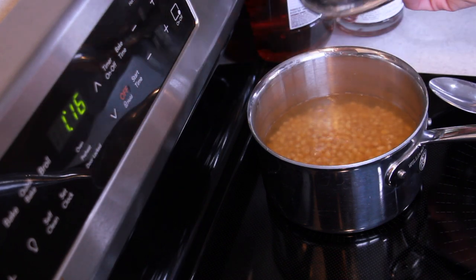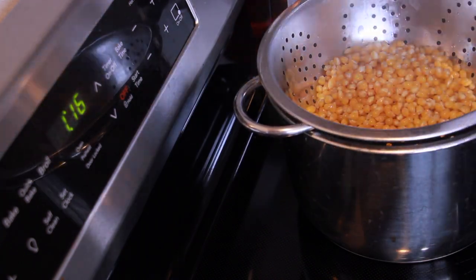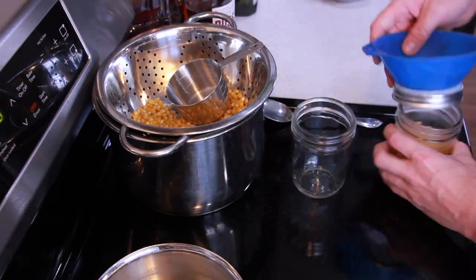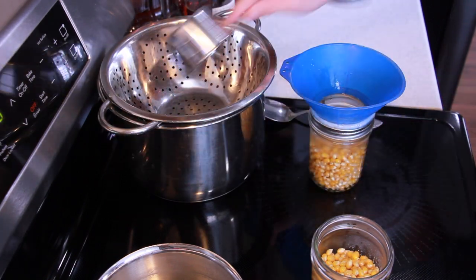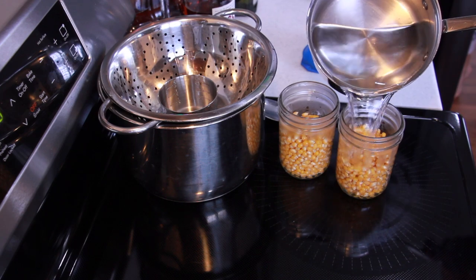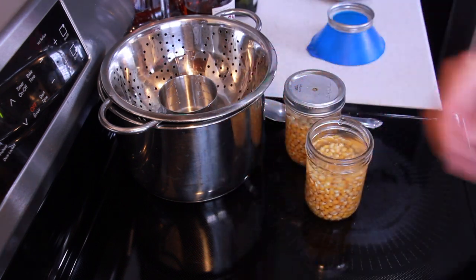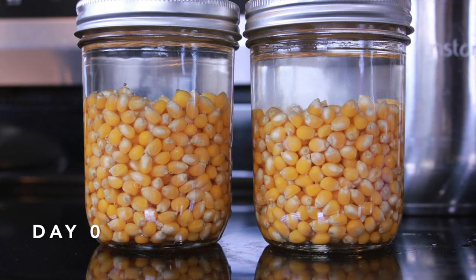I strained off the water from that boil and added the corn back into the jars — that little funnel I built is coming in super handy again. I added some cold clean water back in, filling the jars about three-quarters of the way up. For lids I'm just using regular wide-mouth lids with a hole drilled in the middle, leaving the hole uncovered to allow bacteria and yeast to naturally form in there.